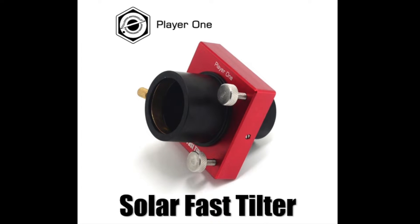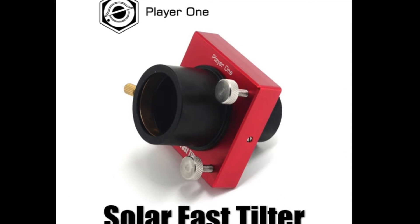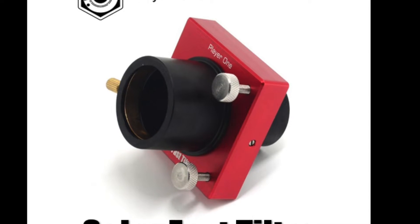Here's a quick review of the Player One Solar Fast Tilter. It's a great little item that's easy to use and works well.